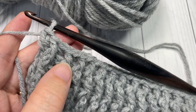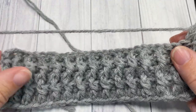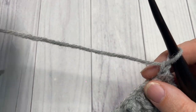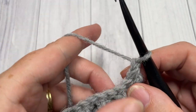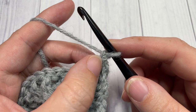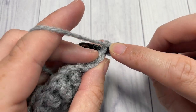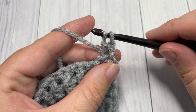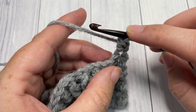For row five, we're going to chain one and turn our work. We're now going to start into that striped pattern you saw in the photo, and it's worked in a stitch called the herringbone half double crochet. Continuing in color A, work your first herringbone stitch into the first stitch at the base of your turning chain. To work the herringbone stitch: yarn over, insert your hook into that same stitch, yarn over, draw up a loop, also drawing it through the first loop on your hook.